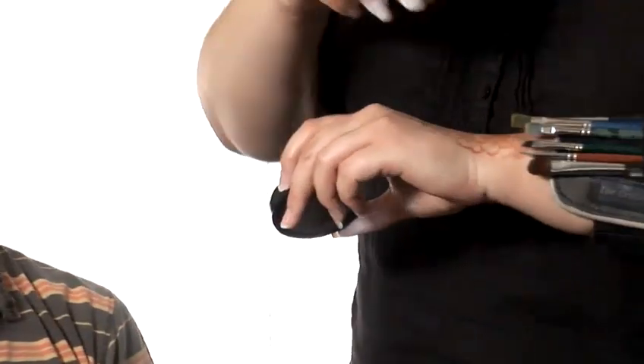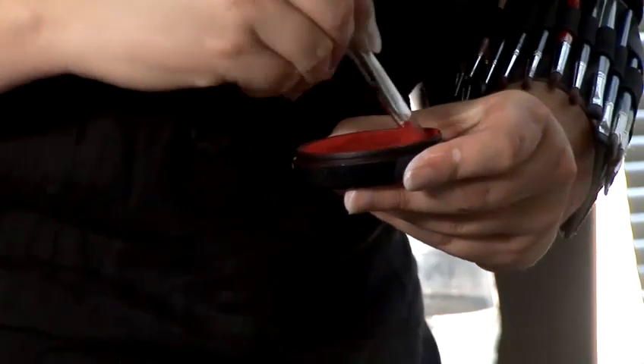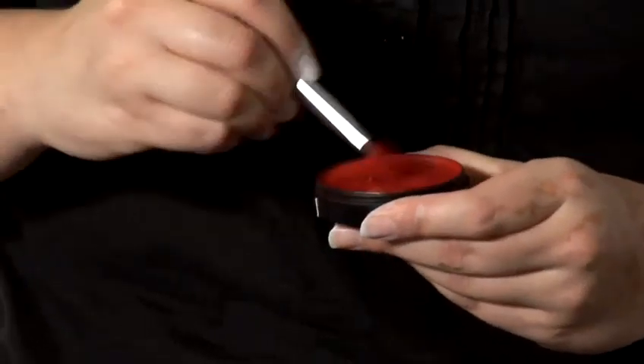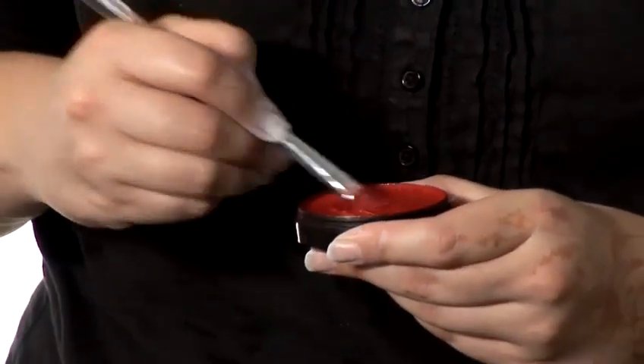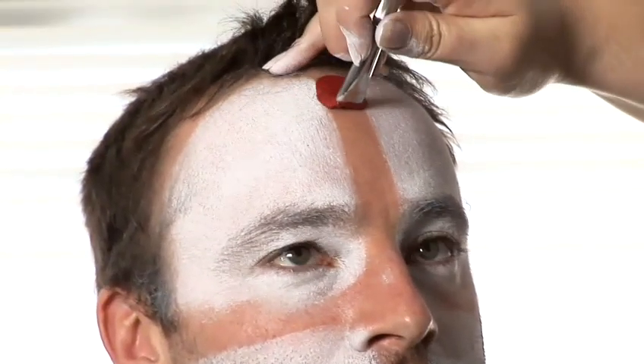Then we need the red paint and quite a wide brush for this part. Load up your brush with water and use it to mix the paint, making sure the paint is all nice and creamy. Then starting off from the top, just paint a really broad line right down the middle of the face.